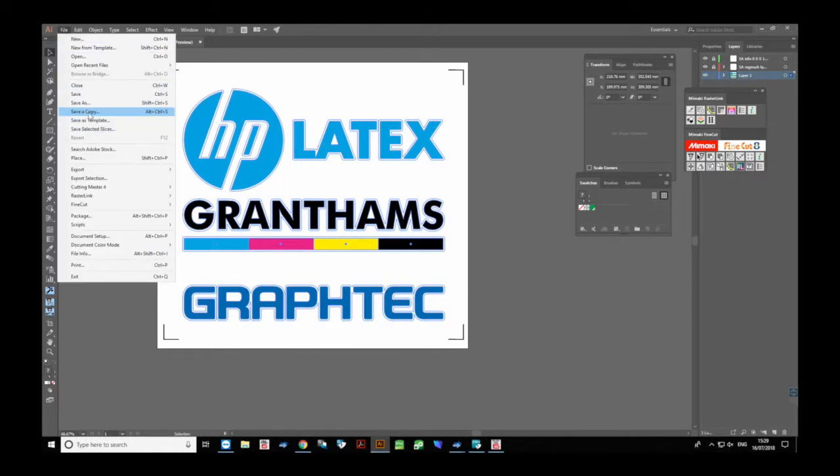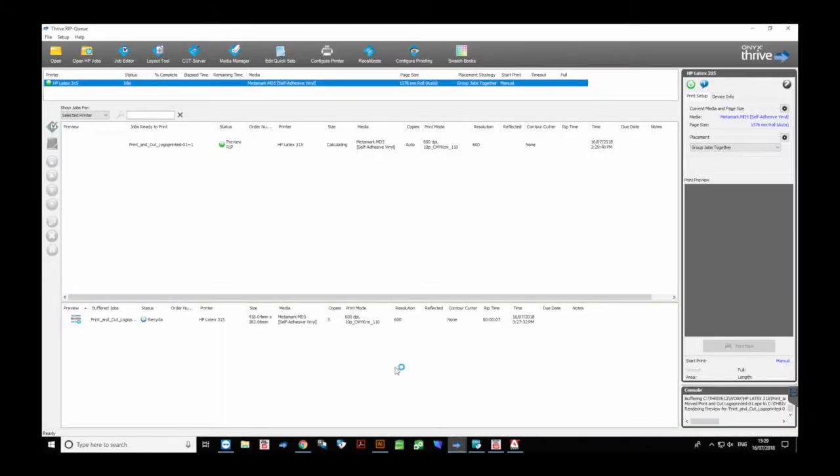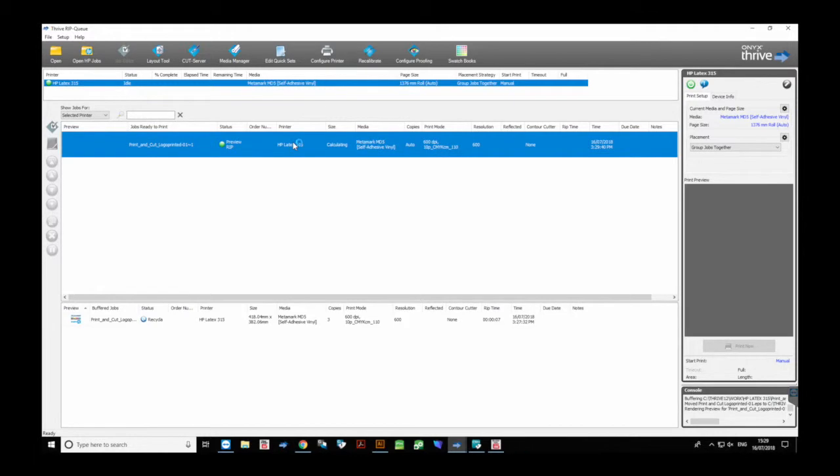Generally it's all default settings, but as you can see there are quite a few different options in here. For a standard print and cut it's just OK, and then you can see it's put the four registration marks in each corner.